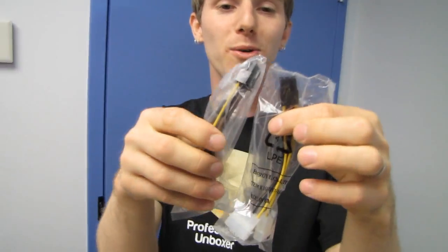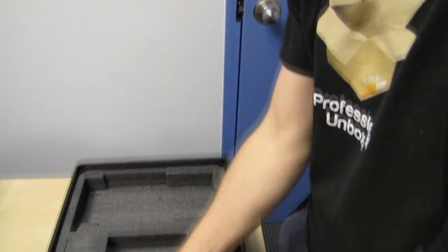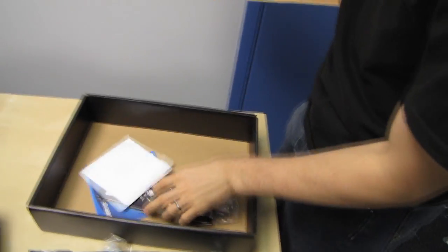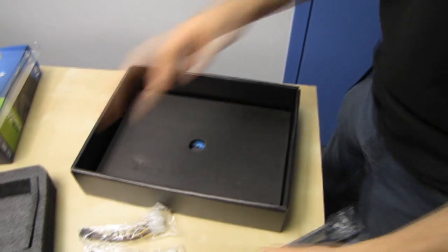We actually have Alex here from MSI while we film these, then I have to give the cards back to him. In terms of included accessories, you find dual Molex to 6-pin PCIe connectors — you've got two of them — as well as DVI to VGA, a user's guide, a driver disc you don't need, and all the normal stuff.